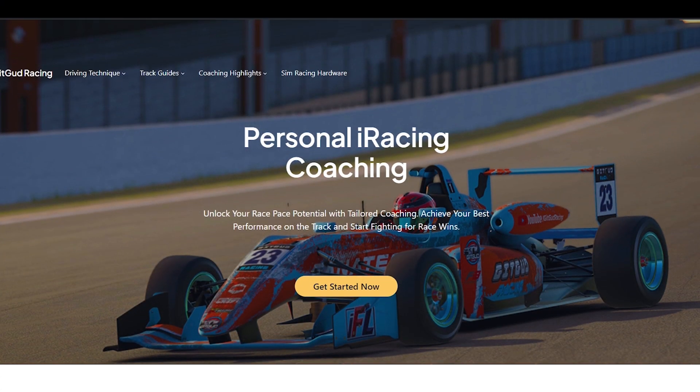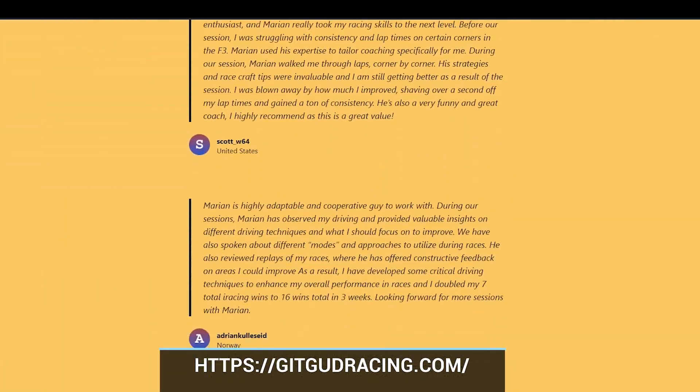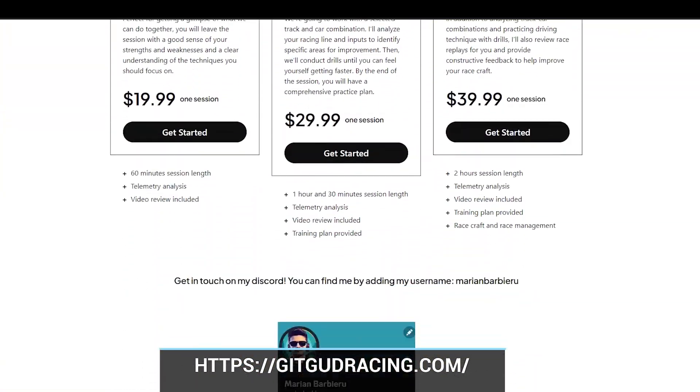Do you want to improve at a quicker pace? Check out getgoodracing.com where I'm offering the most accessible coaching sessions on the market.